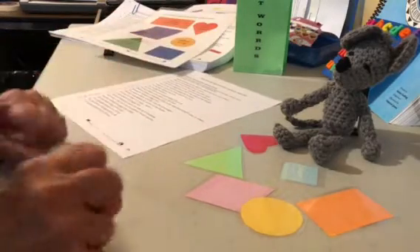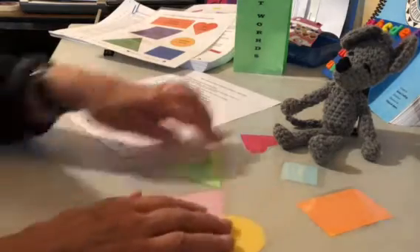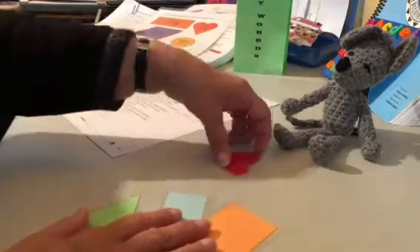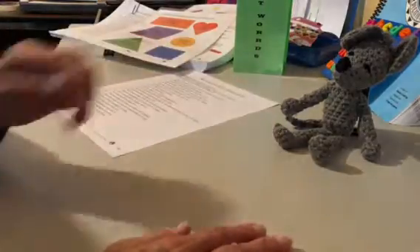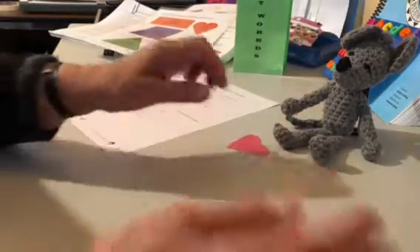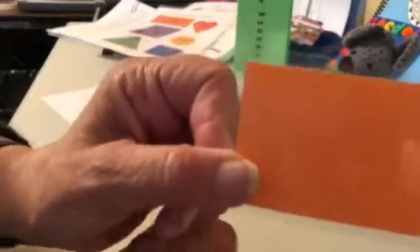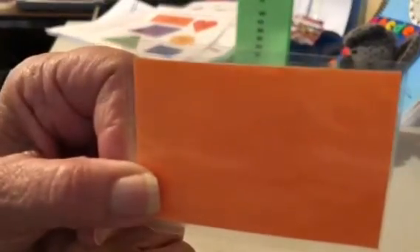Number one says: place the shapes on the table and name the color and the shape. So the first shape we have here is the heart, and it is red. Is that right, Mastery Max? Another shape we have is the rectangle, and it is orange.